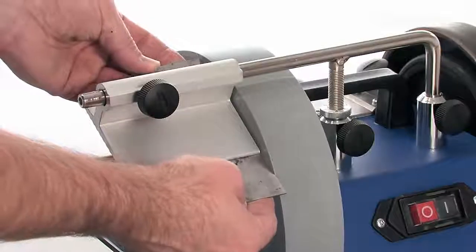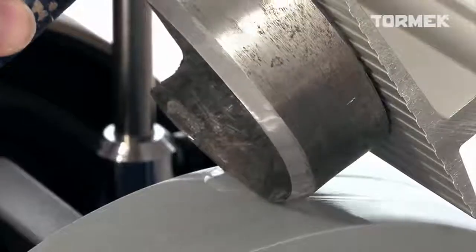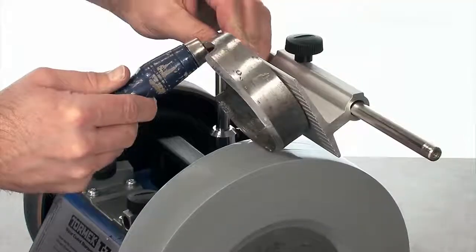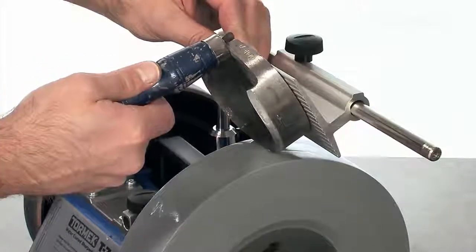Then hone away the burr on the honing wheel and place the hook on the edge with a burnishing tool. When grinding scorps and inshaves, the rotation of the stone presses the tool towards the tool rest.